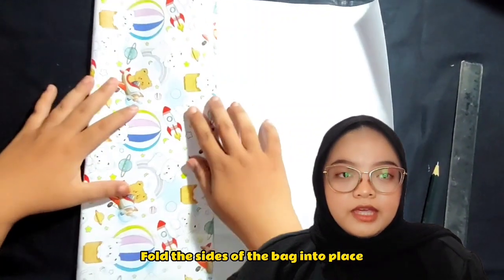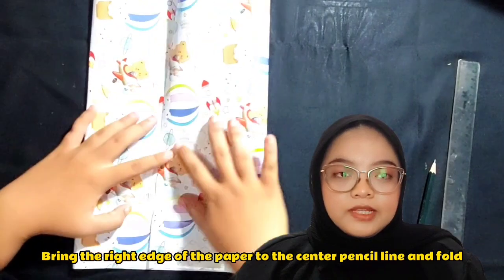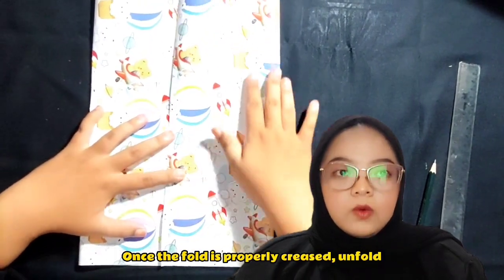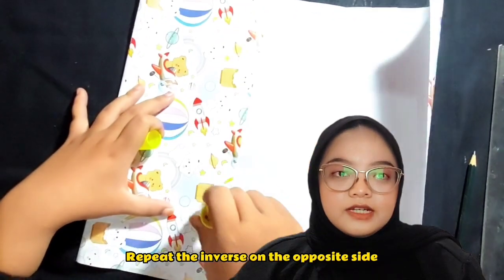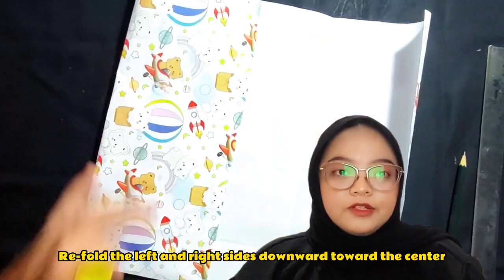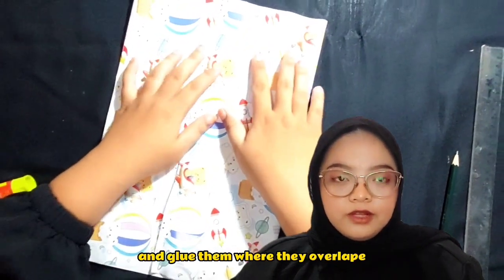Fold the sides of the bag into place. Bring the right edge of the paper to the center pencil line and fold. Once the fold is properly creased, unfold. Repeat the inverse on the opposite side. Fold the left and right sides toward the center, and glue them where they overlap.